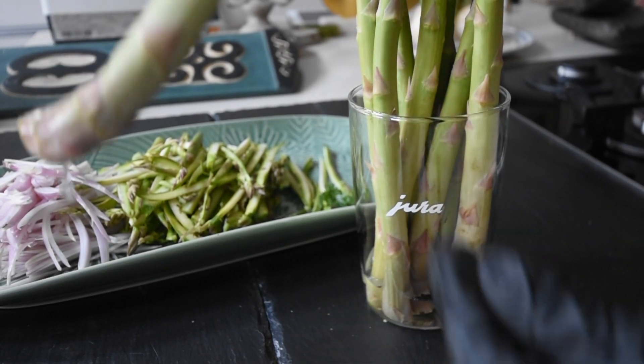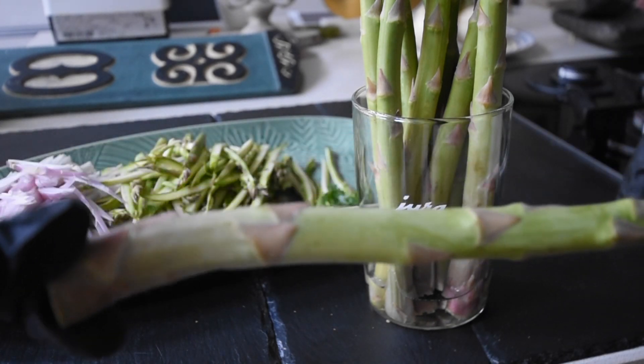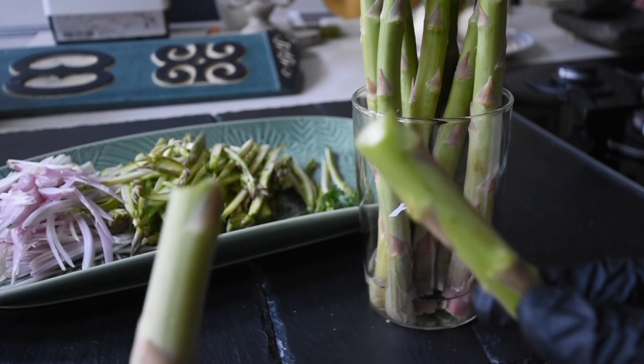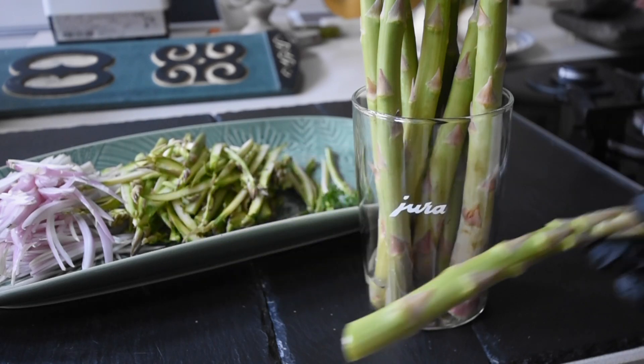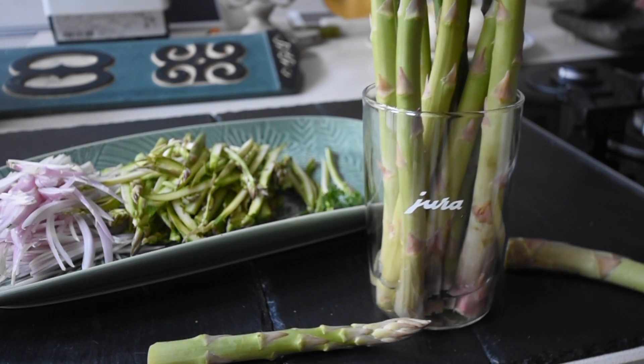Next, to prepare your asparagus: once you get it from the shop, as I always mention, just wash everything with salt and water and you're good to go. What you need to do is just snap it — it naturally snaps. You can use the tips for your salads and everything else, and of course the bottom part, which is very woody, is best used for making soup.